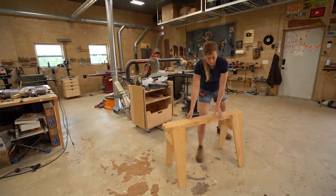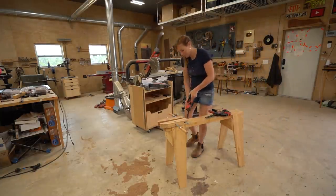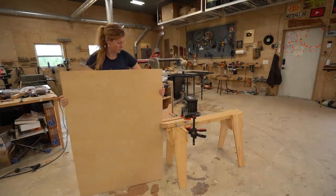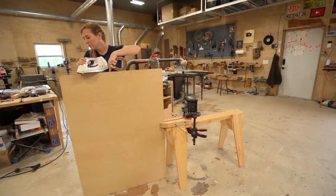Now let's say the board you're working on is too large to be on top of a workbench. Grab a sawhorse or any other flat surface at the correct height and clamp a hand screw clamp down. Now use it to reach out and grab whatever you're needing to stand vertical so that you can get to work on its edge.